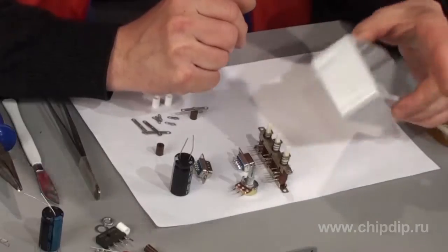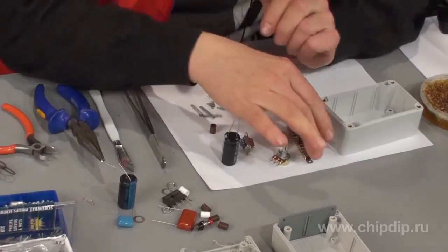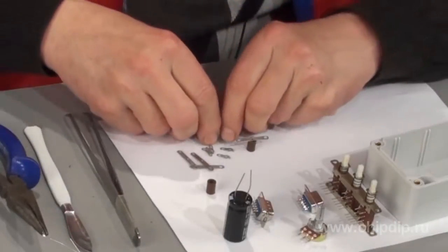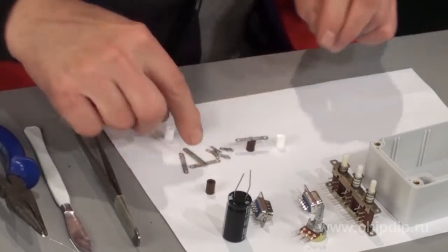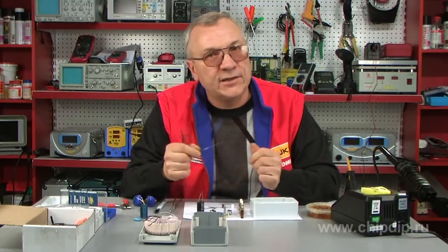To begin with, use a base for a particular device, that is, its housing. Then apply the necessary electronic components. For wiring layout, use everything you have at hand, including components with stiff leads. For example, to connect circuits, you can use plastic racks and soldering lugs, or any tinted wire segments instead. And then use your imagination.